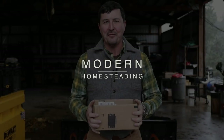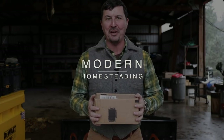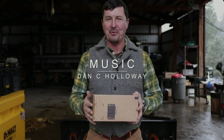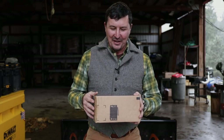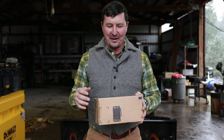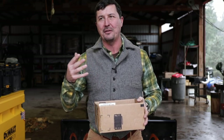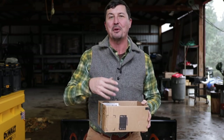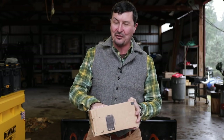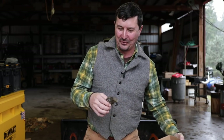Welcome back to the shop. My friend and uber subscriber Ken sends the most interesting things - fun and useful items. He watches the videos and it seems like whenever there's something I need or something that would help around the homestead, he sends it out. He's very generous, and this is a really cool one - he issued me a tool challenge.